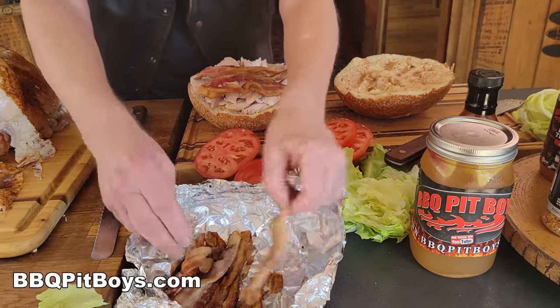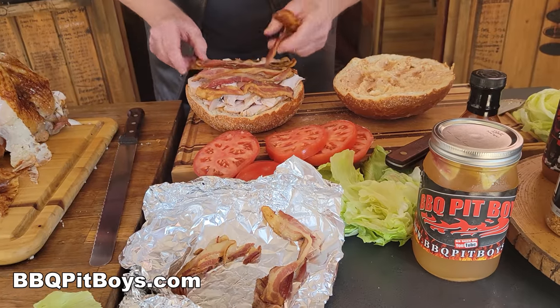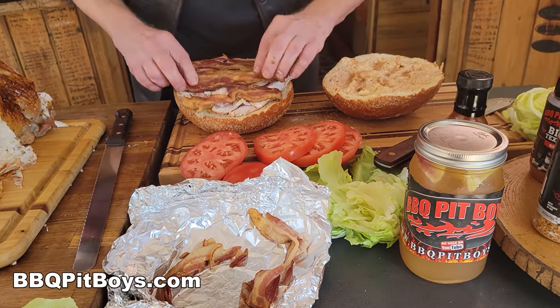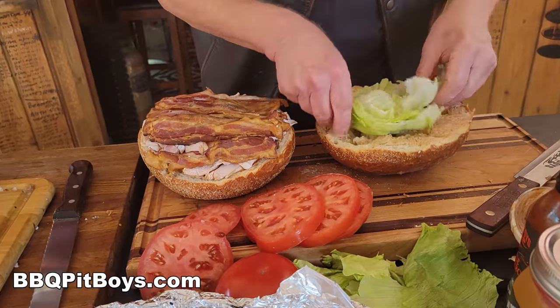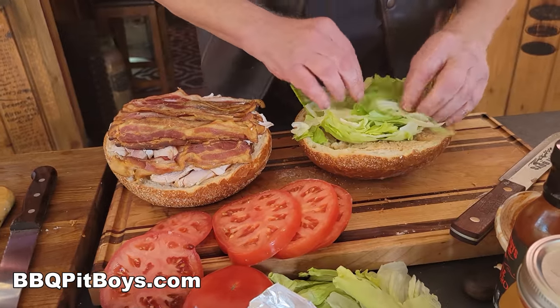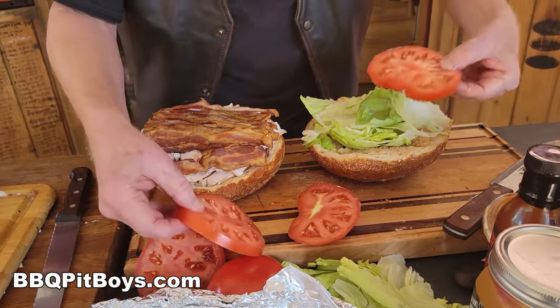Now the bacon. Don't put just a couple slices of bacon on there — how about a whole pound of bacon? There's never enough bacon, especially with turkey. And then, of course, this is a BLT sandwich, so on goes some fresh iceberg lettuce.